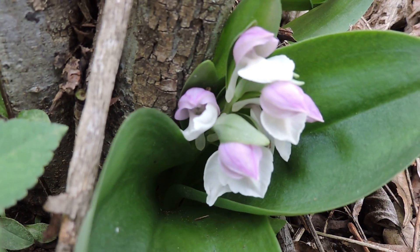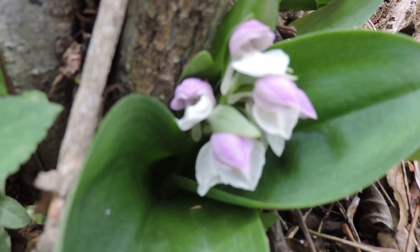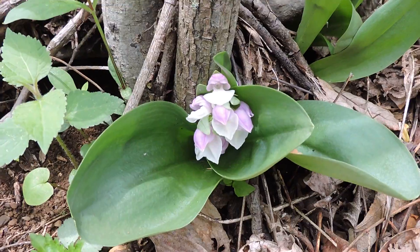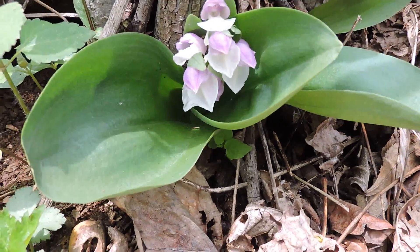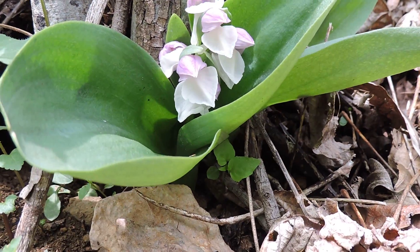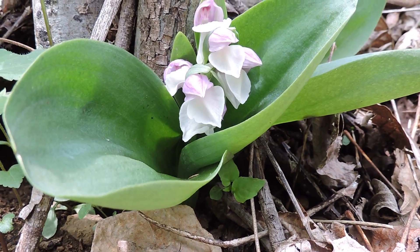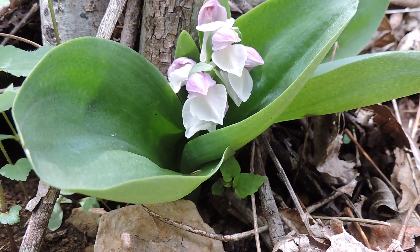At least not for very long. And this is important because some people come up and they want these native orchids, so they come and they poach them — they actually take them and dig them out. And when you do that, you are likely killing the fungi that are supporting them. So if you transplant it to a place where the fungi isn't there, it'll linger on maybe for a year, maybe even two, and then it dies.